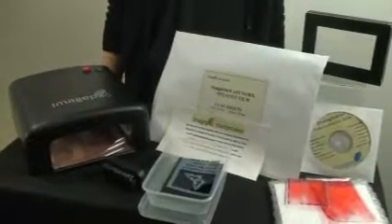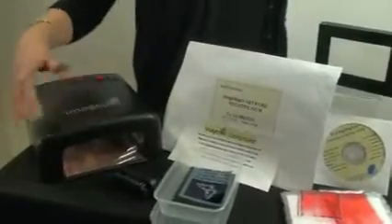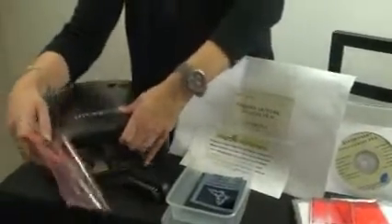So what's in the box? First of all we have our UV light. Before we use it we'll slide out the tray and take off the pink film which is protecting it.